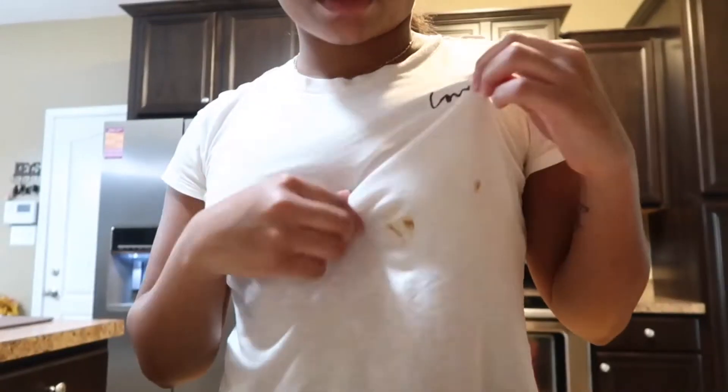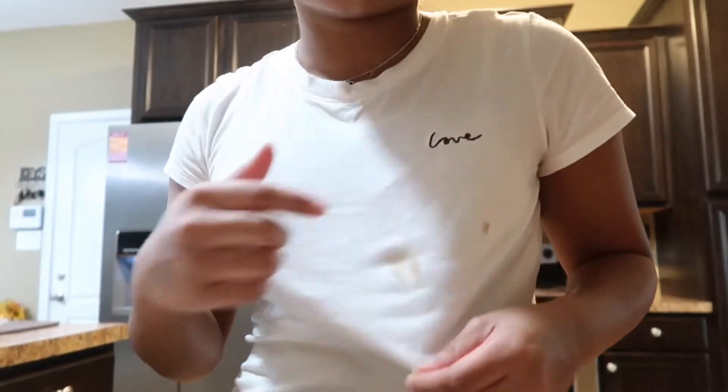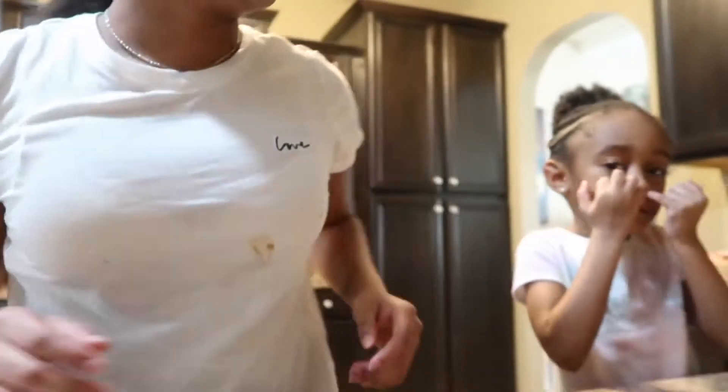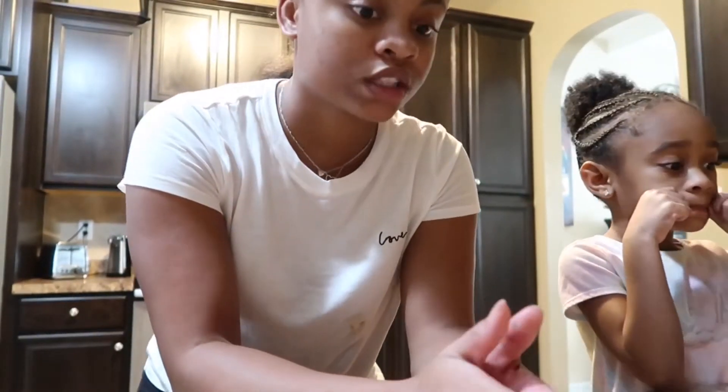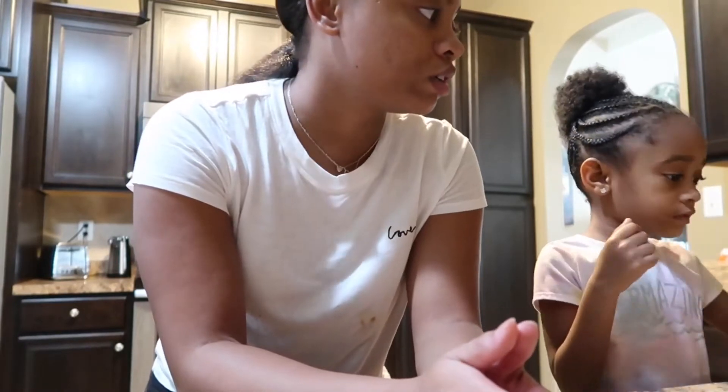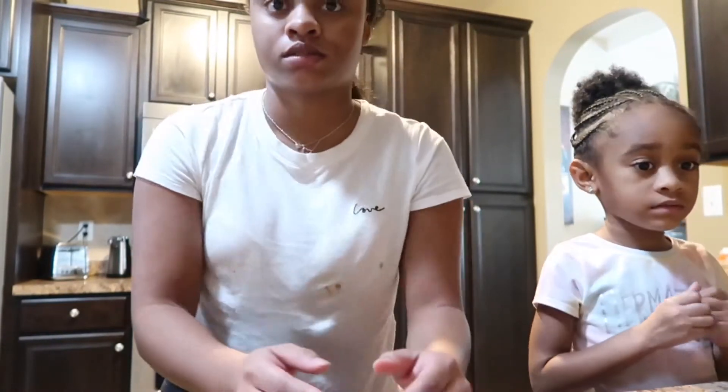Oh yeah, you'll also need a zip lock bag. Make sure your vanilla extract is closed because it's gonna spill on you. Next step — what's the first step we should do before we start cooking? Wash your hands! Always wash your hands.